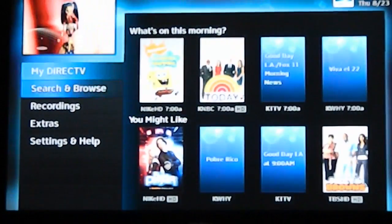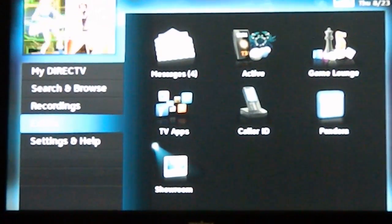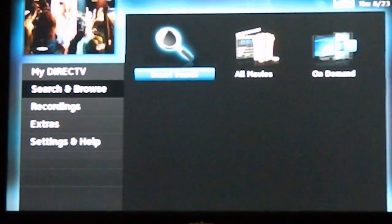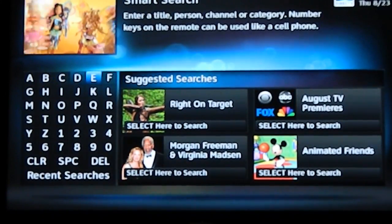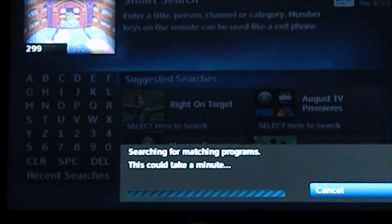Feature-wise, you're going to find all the same things you find on the HR34. YouTube wasn't available quite yet, but I do expect it really soon. The C31 has all the same features as the HR34 — you can even do double play on it. Smart Search is the same one that's used on the HR34, not the kind of crippled version that's used on the H25. And it's fast, too.